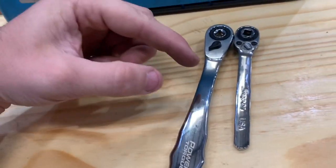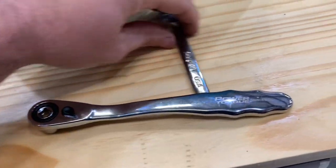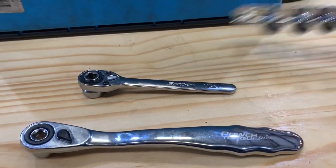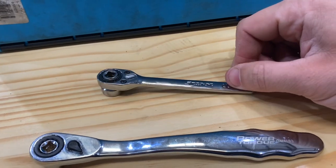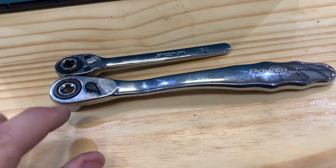What's interesting about this set is that this is a Power Torque from O'Reilly's, and this set with sockets is about forty dollars. If you want to get a Snap-on low profile set, be prepared to pay a lot more than that. However, there are a few differences between the sets I'd like to point out.